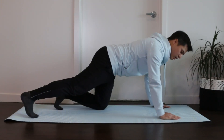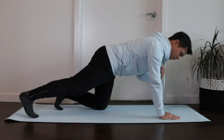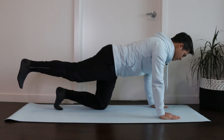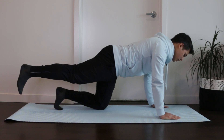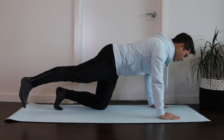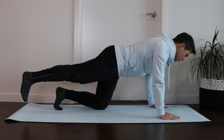We can increase the challenge of this exercise by starting in a quadruped position with our hands underneath our shoulders and our knees underneath our hips. From this position, lift the leg up off the ground, again holding for 30 to 45 seconds. In this position we can challenge different parts of the hamstring by either rotating our foot out or rotating our foot in, which will stress different parts of that hamstring muscle. Again, hold for 30 to 45 seconds and repeat for three to five repetitions.